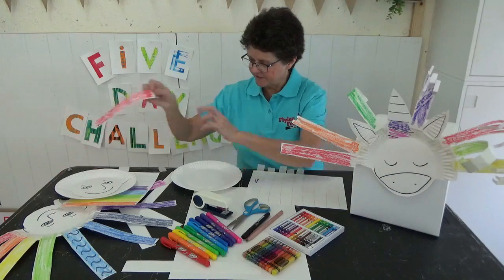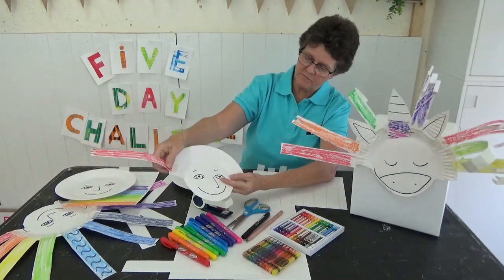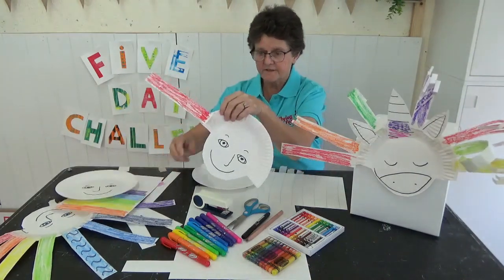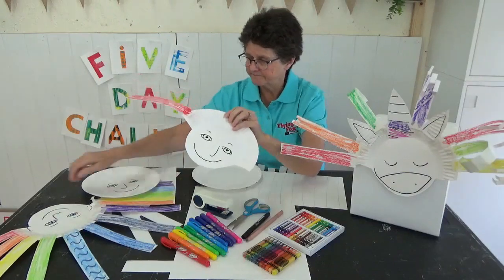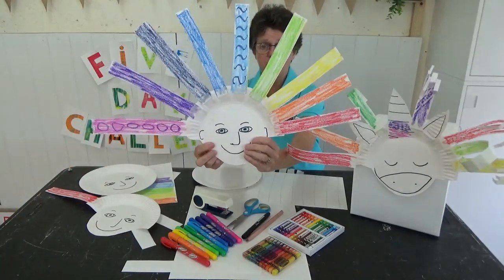Now take the little strips that you've cut out, and stick them on top of your hair, all the way along, just like that. There's your crazy hair person.